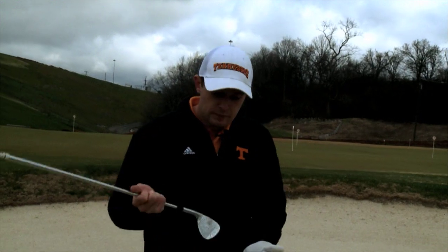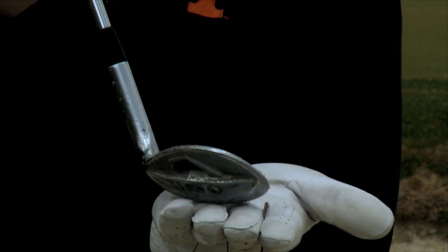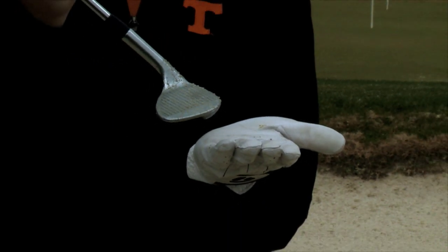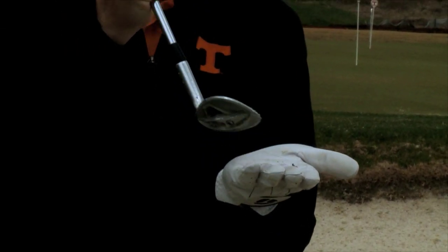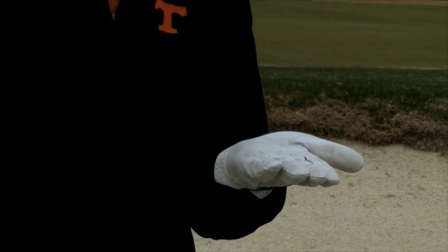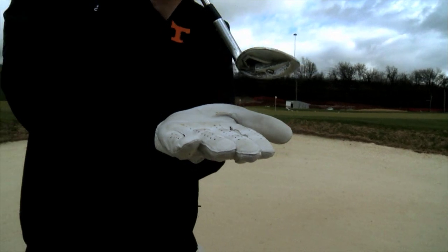I just want to talk to you quickly about how we use the bounce of the club. The bounce is the base of the club, the sole of the club, and it's how it reacts when it's coming in to impact. When you're in a bunker, you want to use a lot of bounce. You just want to feel like you're using it — a bounce kind of pops off, bouncing off the ground.